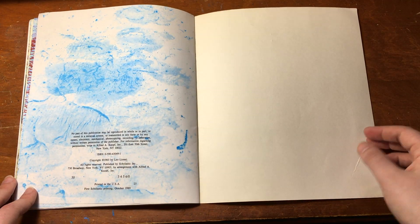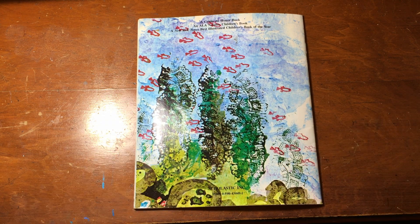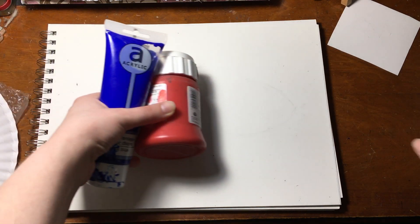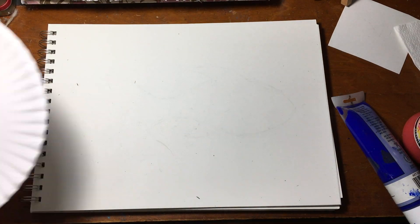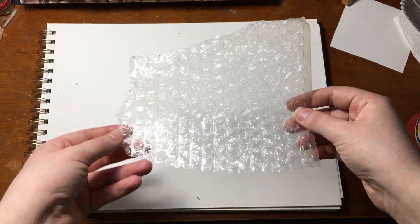The end. Leo Leoni uses stamps to make his pictures. We're going to try and do the same thing. Here's what you'll need: a pencil and a sharpie, some paint, a paper towel or napkin, and something to put the paint on. You'll also need something that you think will make a watery texture when you use it as a stamp.